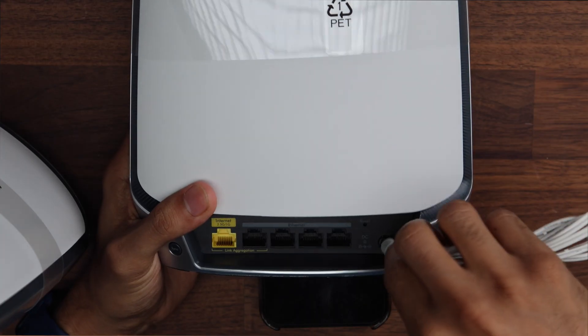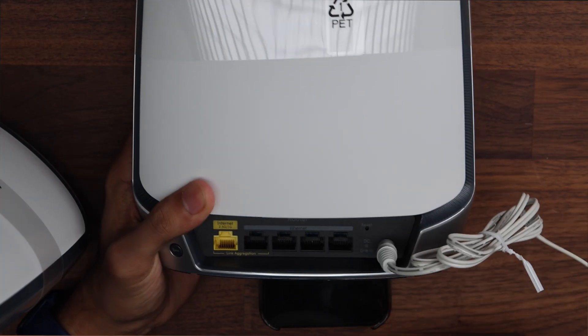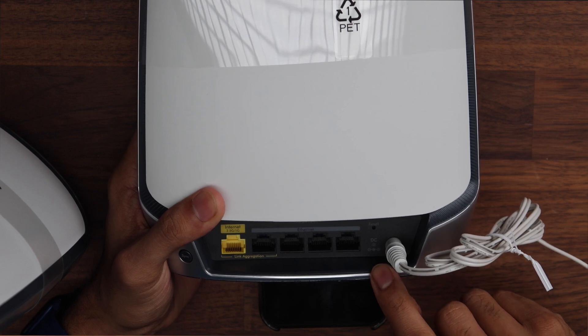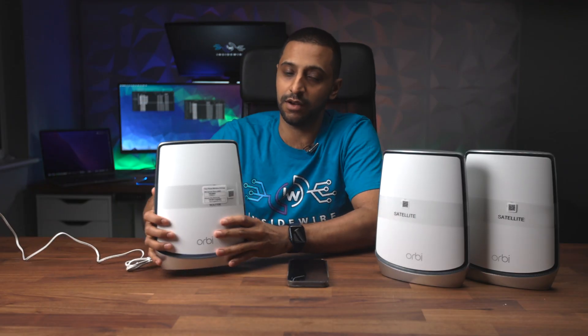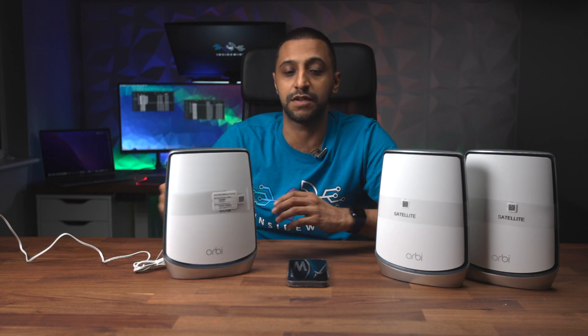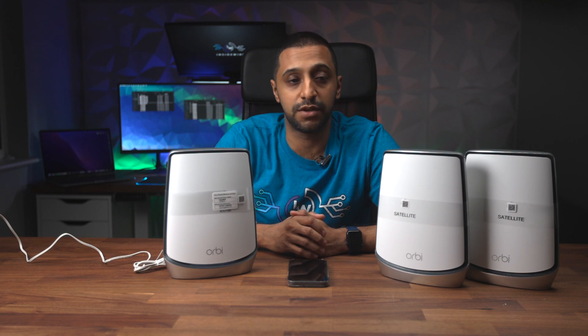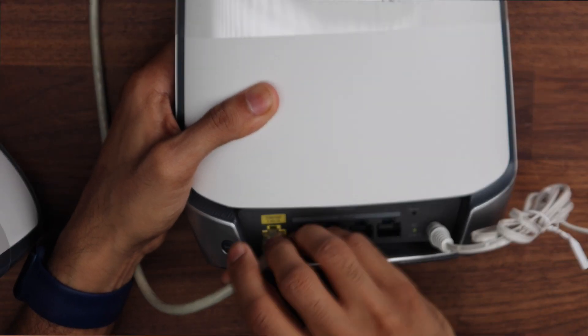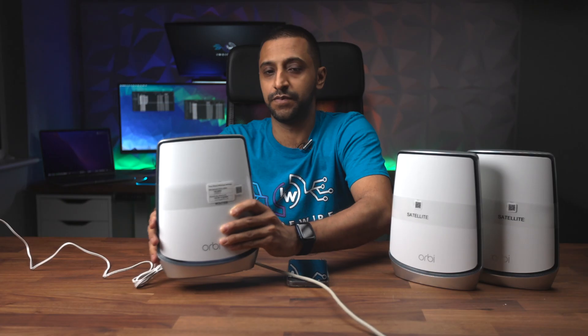Getting this set up is quite easy — we just need to pop in a 12 volt power supply to the back, and you'll see a little DC light that flashes green when it's powering up. There's also a light that goes around the side of this unit. We also need to plug in an Ethernet cable into the 2.5 gigabit socket, going from your modem router to the back of this. This unit now has an Ethernet connection and power.